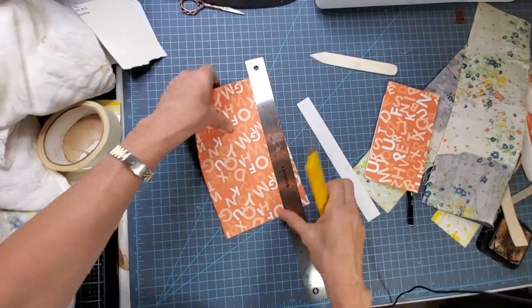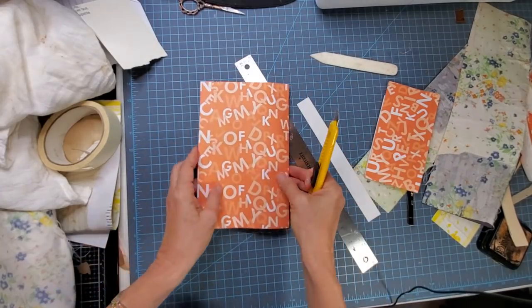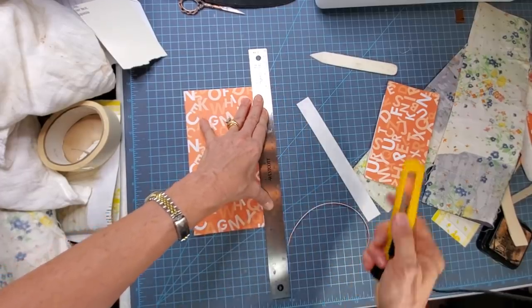And then what I'm going to do is I have a paper that opens up like a book. So I'm just going to get rid of the spine by shaving it off — just a little hair. It's still been plenty long enough to do its job.